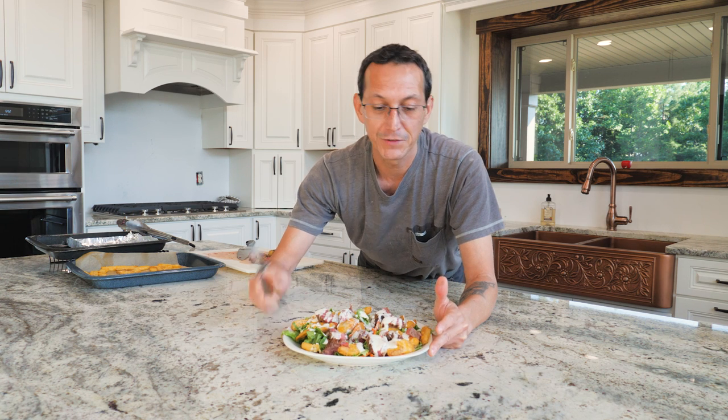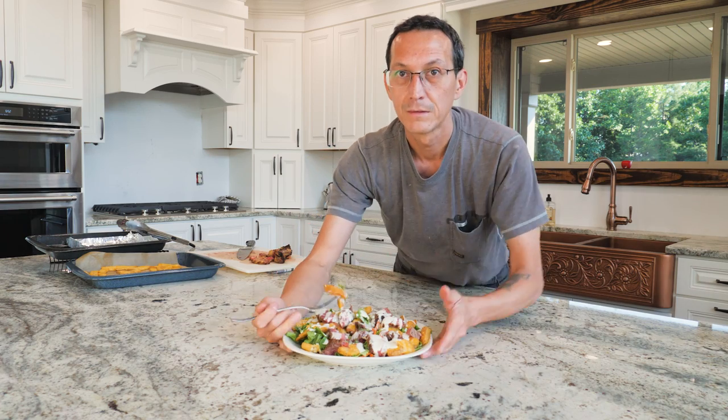This is also my first cooking video, so if you're interested in seeing more, maybe I'll make some more. Right now I'm going to eat the heck out of this. Thanks for watching, see you in the next video!